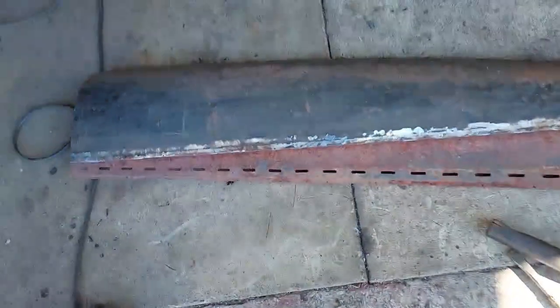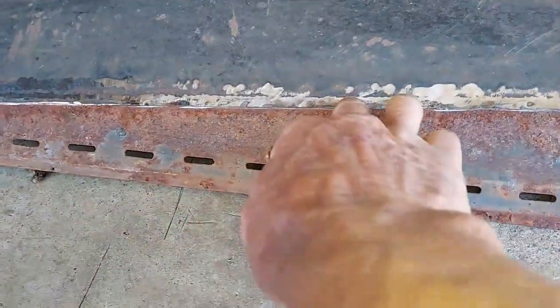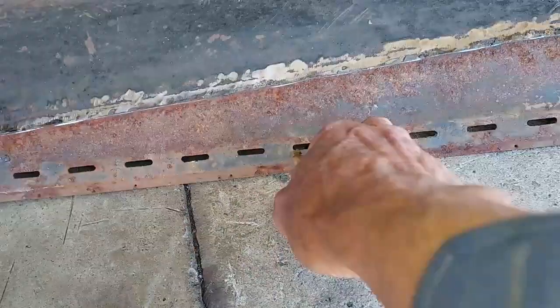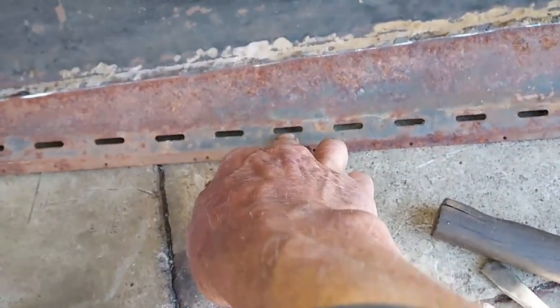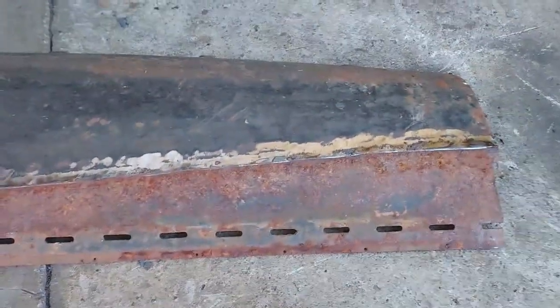I cut this piece off and just took and ground the weld off. This is pretty much paper thin right now. So I'm going to just take a hammer and chisel, try to take the rest of this lip off. I'll probably butt the new metal right on the inside of these holes where the old roof went. So I'm just trying to clean this up.